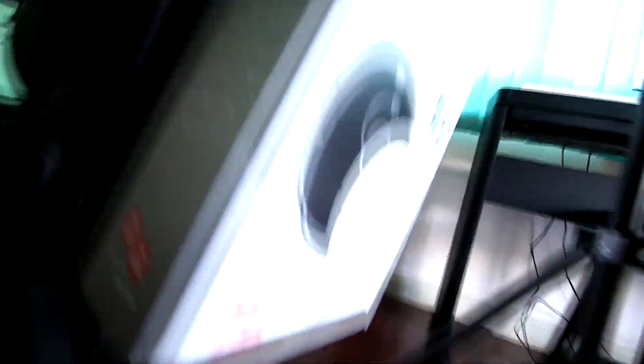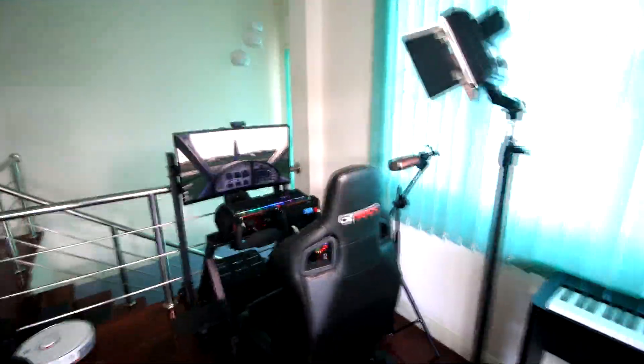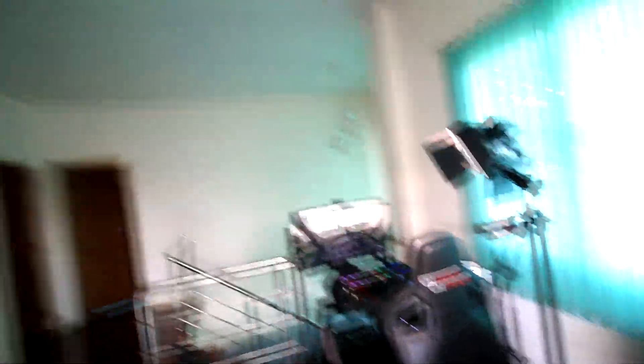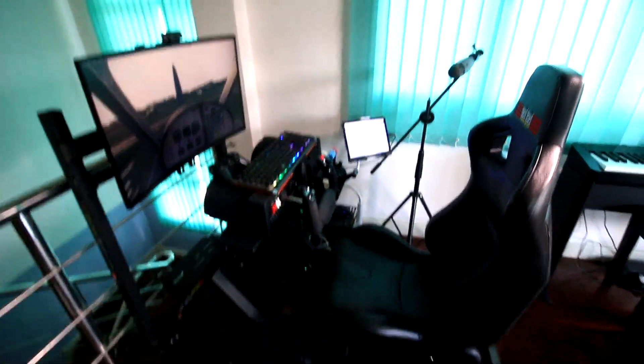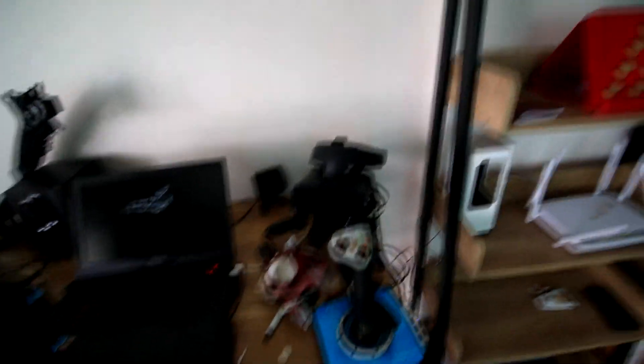Underneath here is the beautiful butt kicker, kicking my butt over there. So this is what the whole thing looks like — pretty cool. I'm really happy with it. It doesn't take up too much space, nice and compact there in the corner. I've also got my old Scytek and the Oculus Rift over there as well.